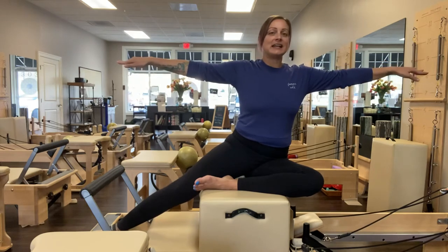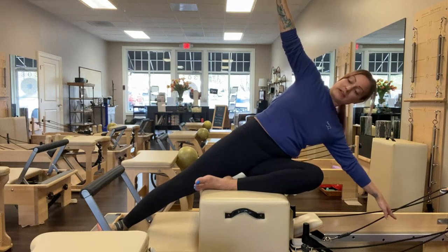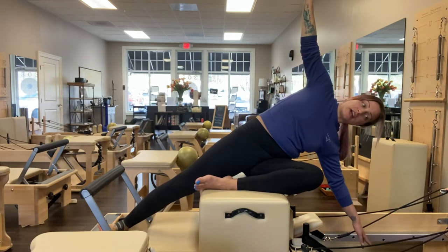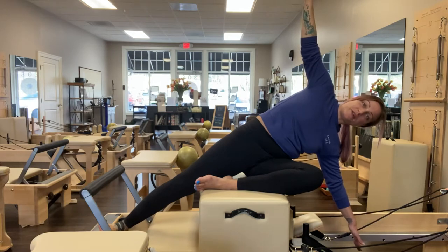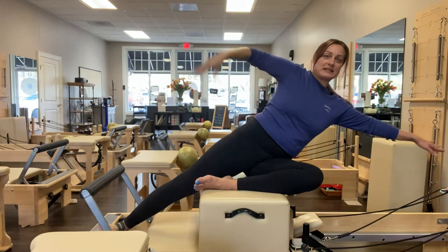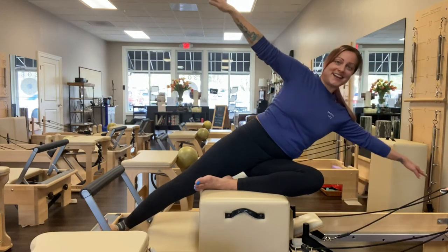I reach the fingertips long, take an inhale, then exhale into the side and bend. Lifting that right foot into the safety strap, I'm going to lower and try to touch the floor with my left fingertips. And then I'm going to lift from my right side of my waistline. Inhale to lower, exhale to lift.